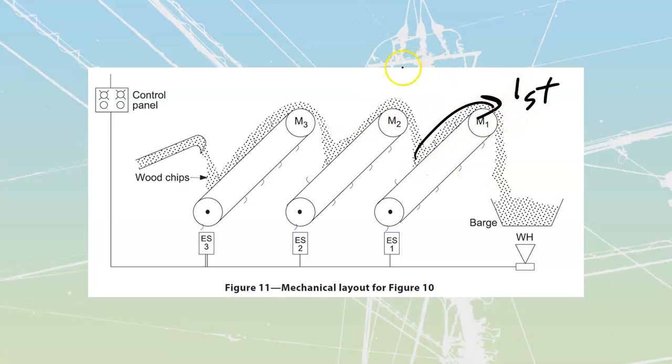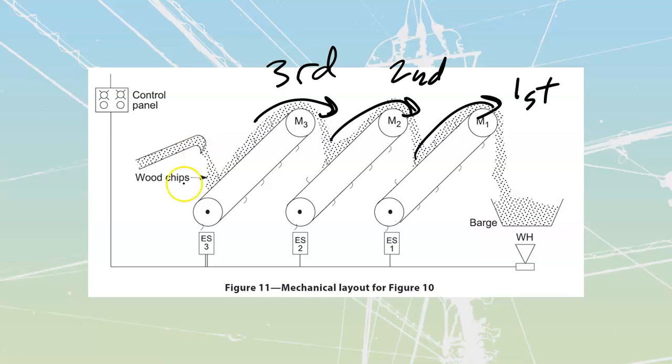Once this one is rotating, we're going to start this one second because it's going to now be feeding onto that one, but we want to start that thing unloaded. Then last of all, we're going to start this one third so that we have all the other ones running before we start dumping anything on. At that point, the chips are going to be falling onto a running belt, which has a much easier time picking them up and carrying them around the chip yard out to however we're going to get rid of these things — looks like a barge.